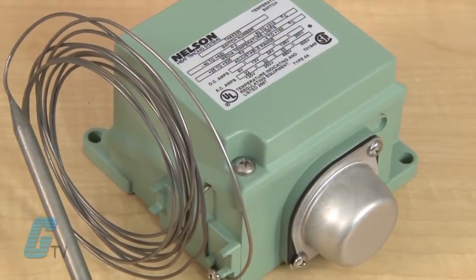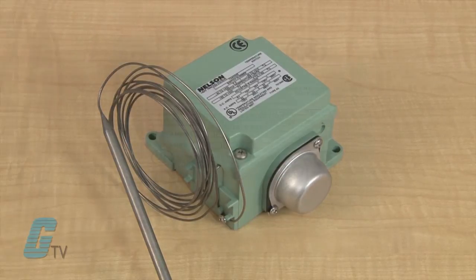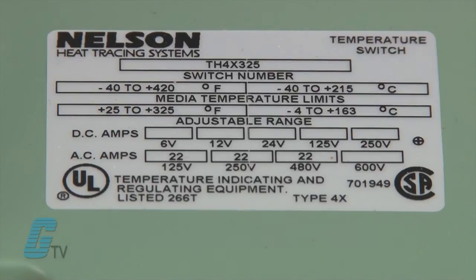Units have an internal temperature adjustment, calibration accuracy of 3 degrees Fahrenheit, and have models that are UL listed, FM and LCIE approved, CSA certified, and CE marked.